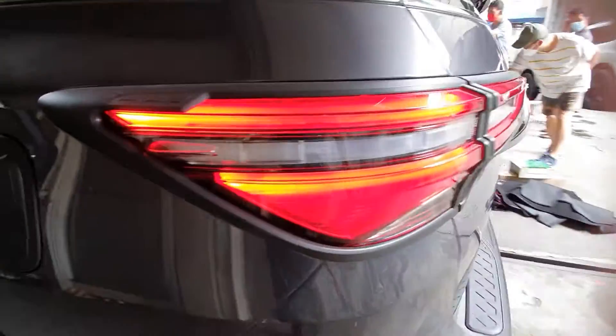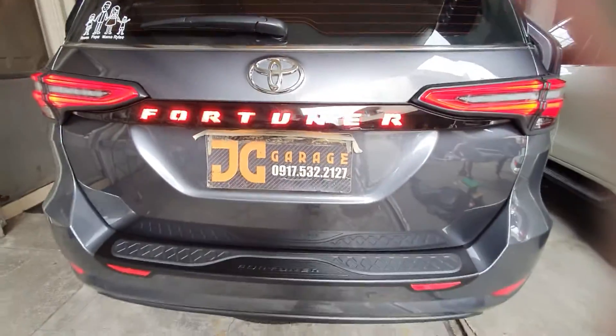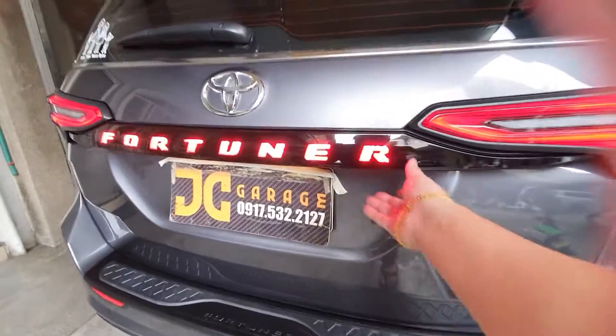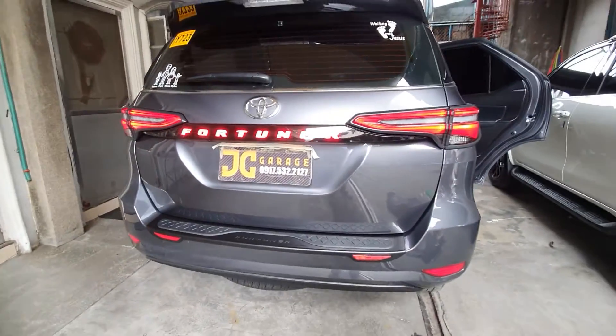For the rear, we've installed a black garnish set for this unit, and also a rear bumper seal so it won't get scratched. We've also installed a gloss black garnish with red lights to give it a sportier look.